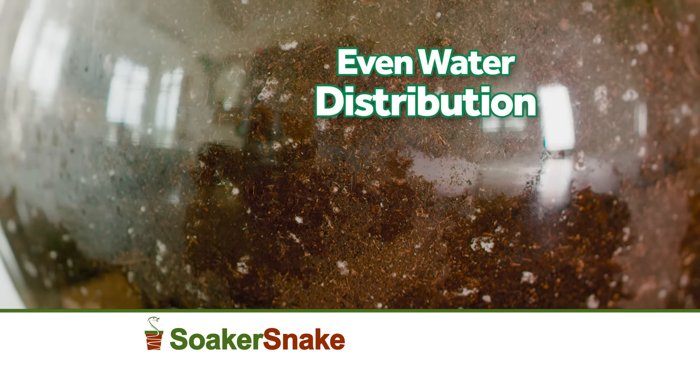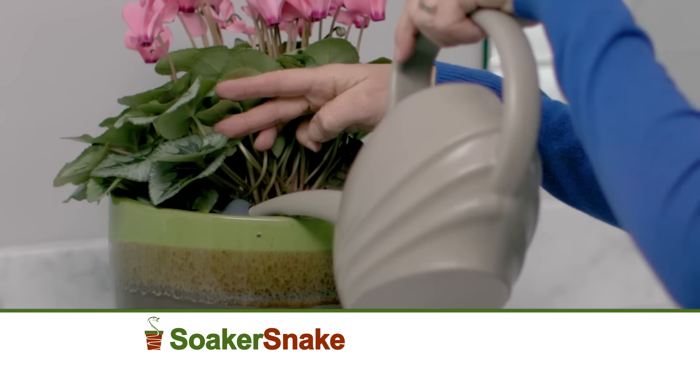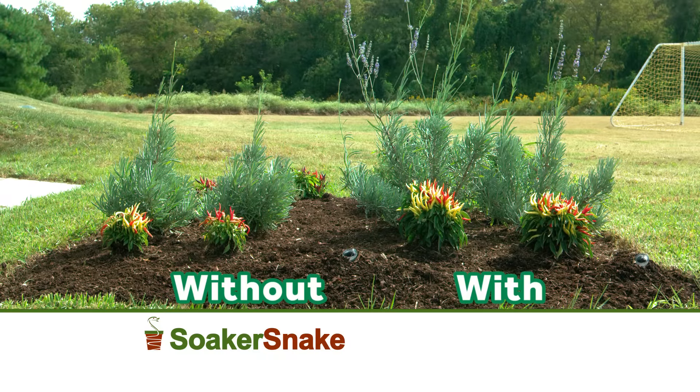It gets right down into the roots and distributes the water evenly, and I get fuller, lusher plants. The Soaker Snake is customizable so you can use it on small plants, big plants, and hanging plants as well. It can also be used outdoors to feed the roots of your garden directly to help it grow like never before.